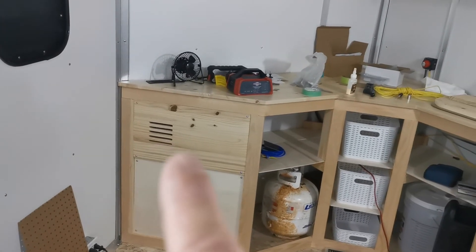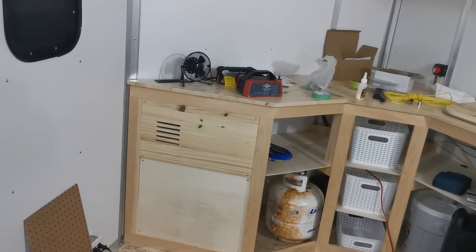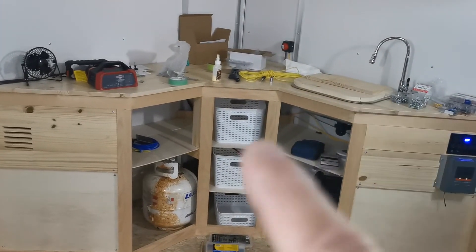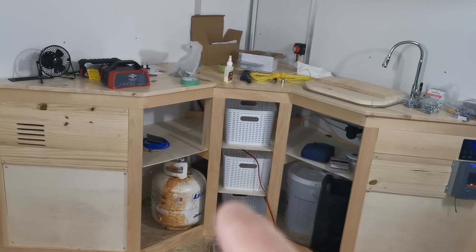So these panels are removable. I can remove this panel and service the inverter, and I can remove this panel in case I decide to put the propane tank there. These shelves are just going to be slide-outs for now.